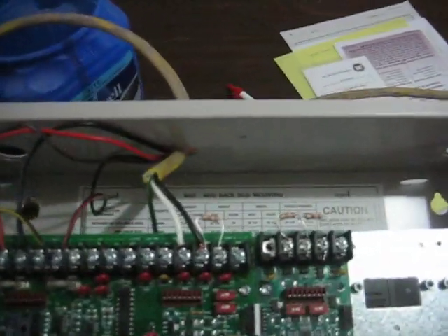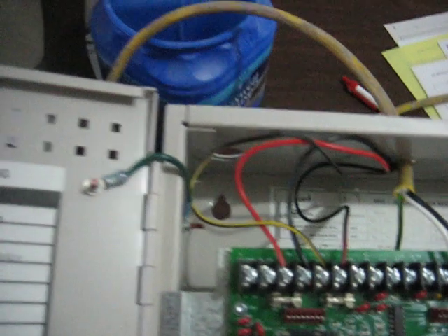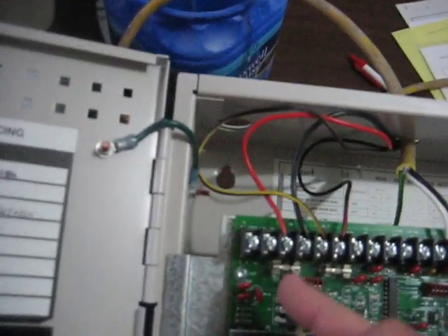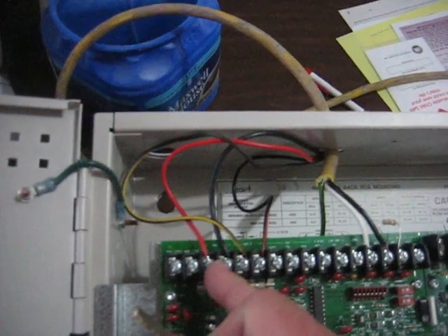I'm going to go ahead and activate the alarm, which is zone one — these two wires here. I have two NAC or notification appliance circuits. The one here runs the horn.